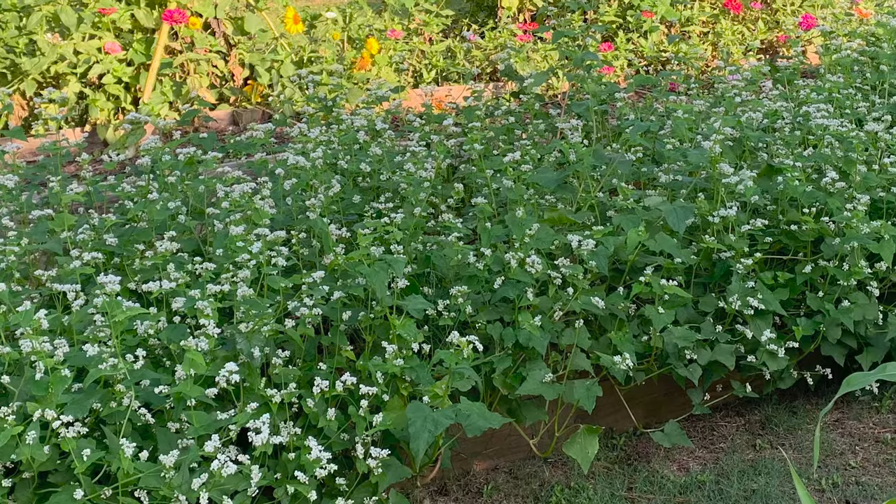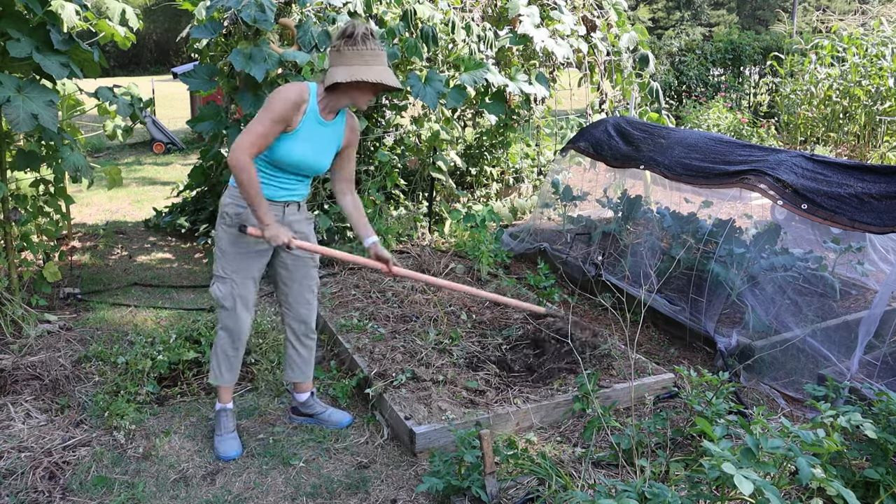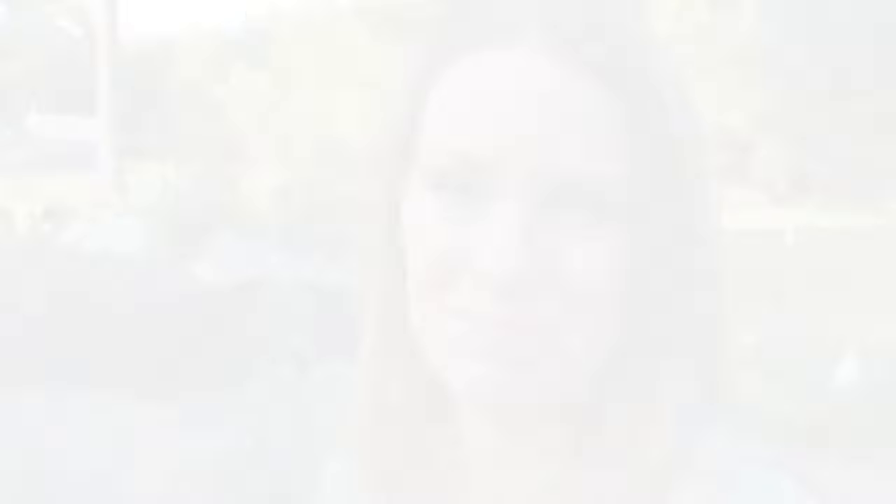I use cover crops in my ground bed and in my raised beds. First I'm going to take you to one of my raised beds. This is the bed where we harvested potatoes from, and then I planted a cover crop of buckwheat — my favorite summer cover crop because it's quick growing and provides an easy way to cover your soil if you have just a short window between crops. I went ahead and took out the buckwheat, raked the soil, and got the bed ready to plant the next cover crop.